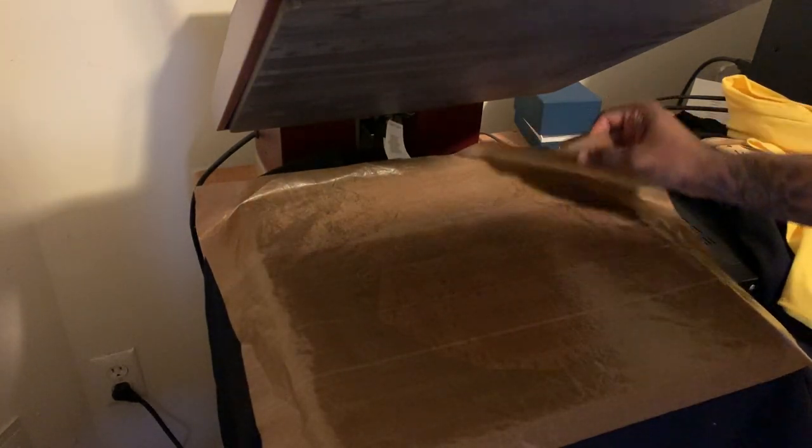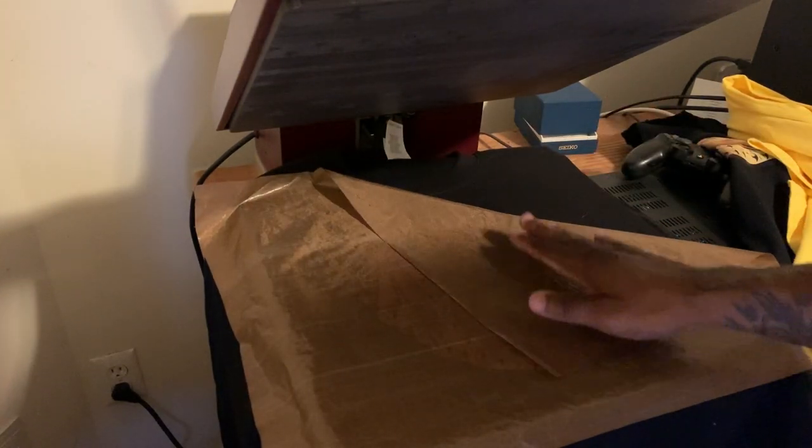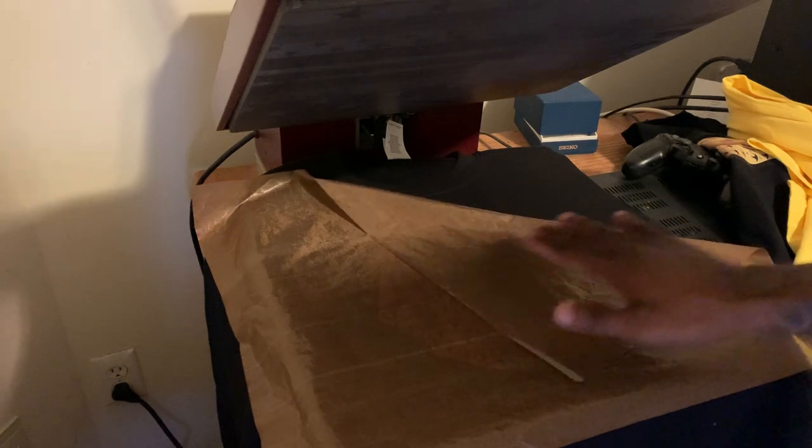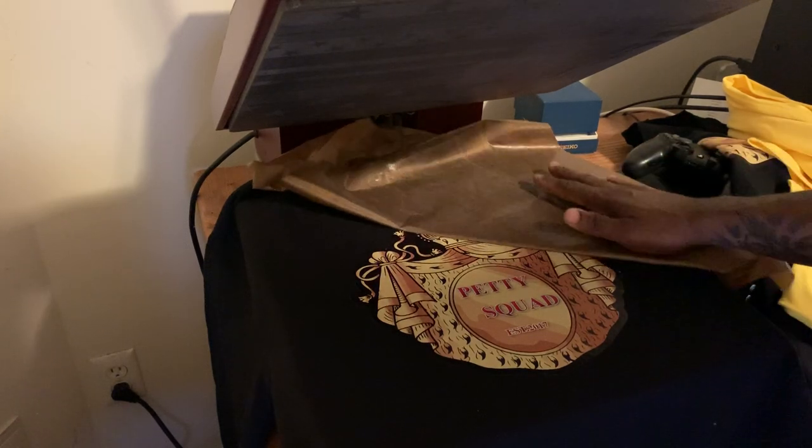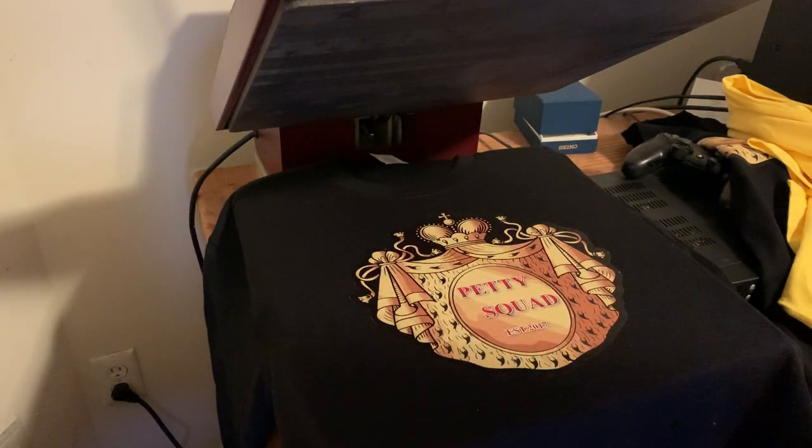All right, so there goes the t-shirt and here goes the graphic. It's a slow peel — real slow, it's on real slow. Oh, it's hot! Should this — y'all, this is hot, hot, hot! This thing's out. Oh, this is hot! Y'all might need some gloves messing with this.